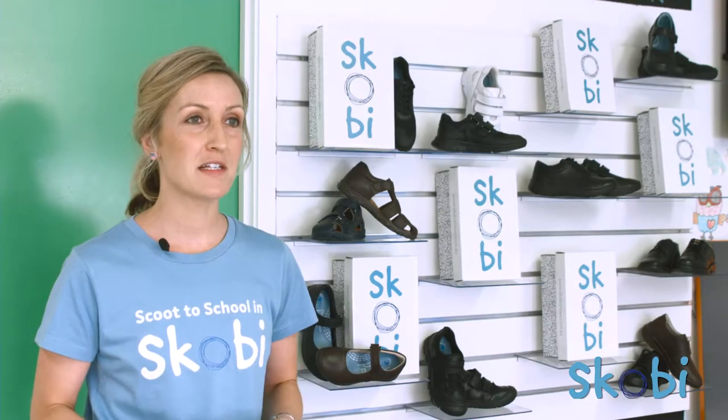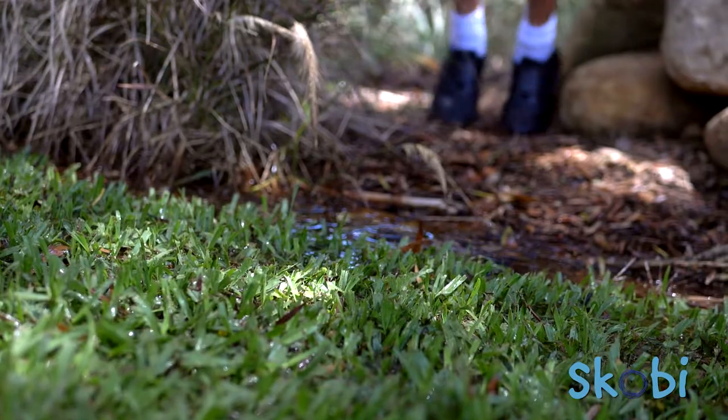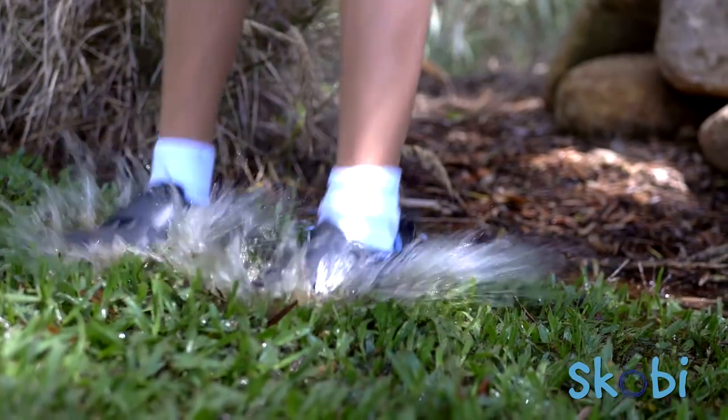So if you are chasing flexibility coupled with durability, and like me your child likes to jump in a puddle or two, then certainly check out Scobie's splash range.